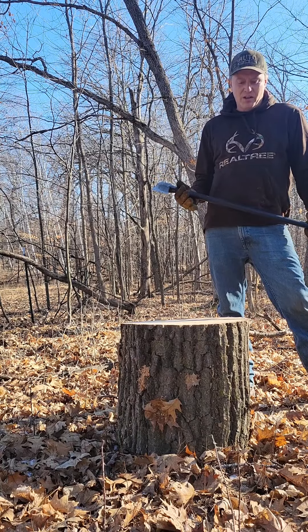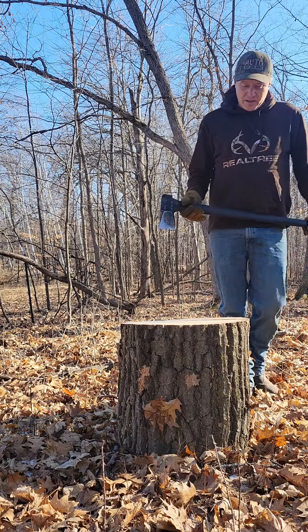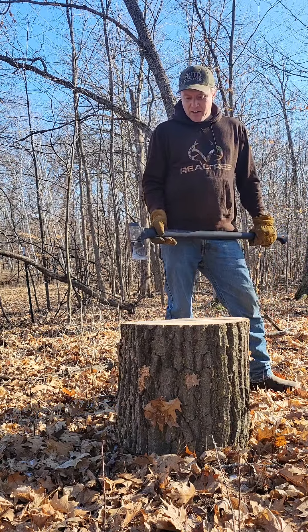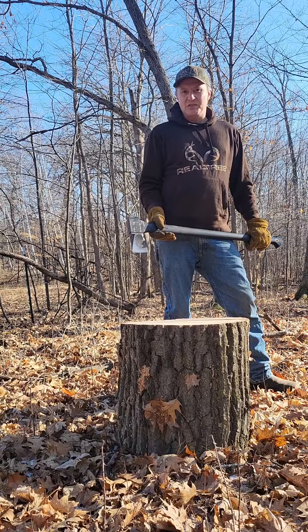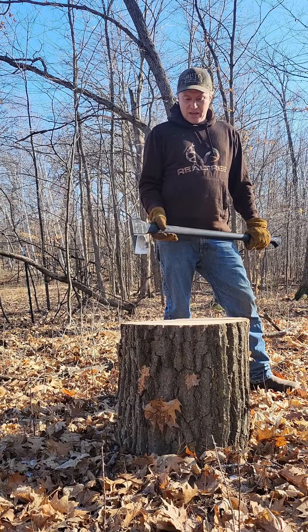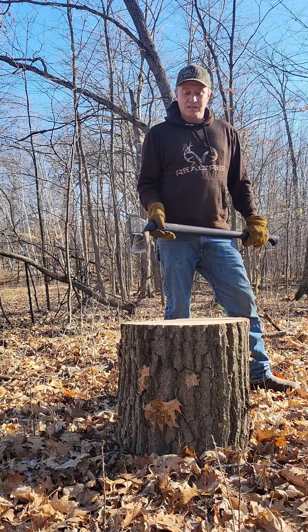It's quite a bit lighter than a regular maul, heck of a lot lighter than a hydraulic splitter. About a 20 inch red oak round here, way back in the pasture. It wouldn't be real convenient to try and get the truck or the tractor in here. I don't want to try and roll it out to the trail, so we're going to go ahead and split it with this. Let's give it a shot.